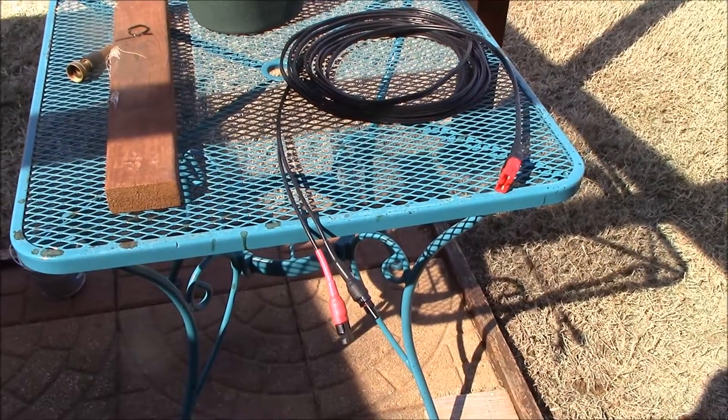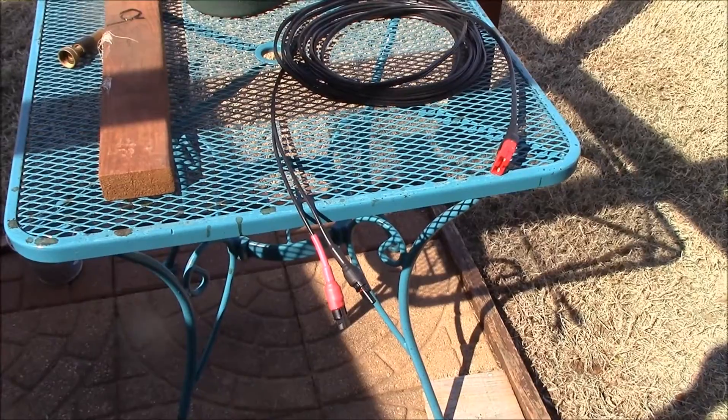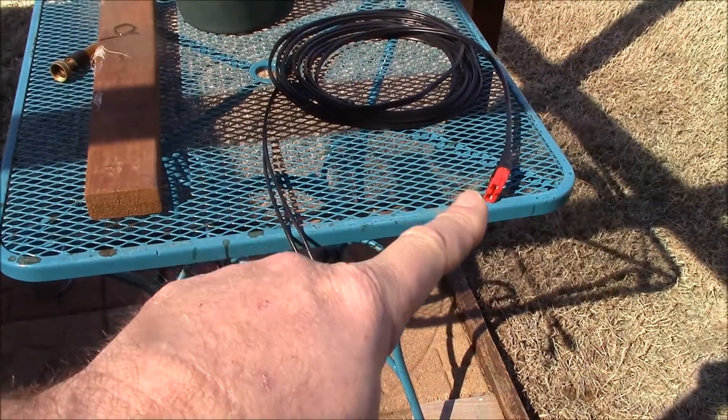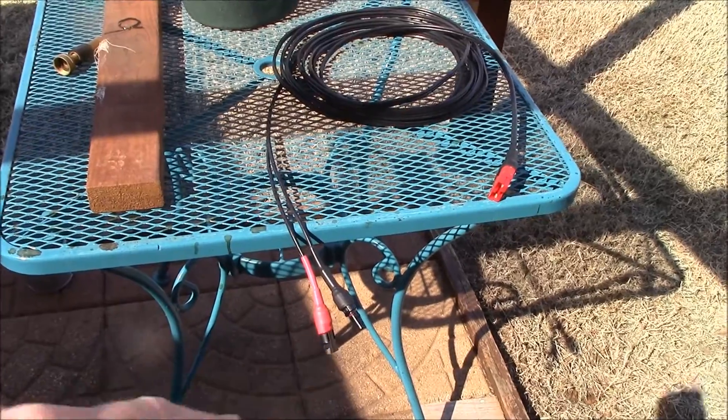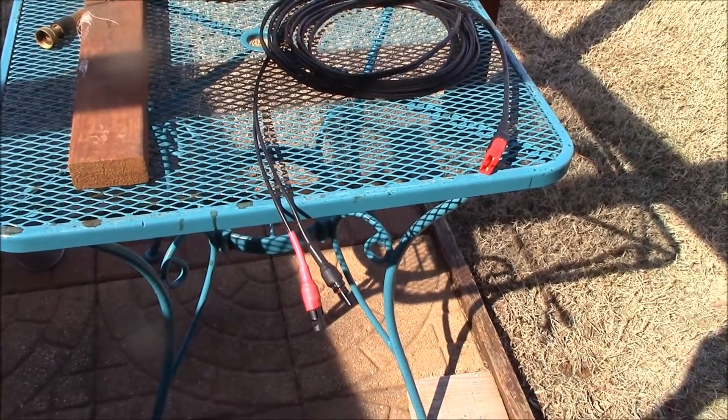I made this specialized cable for my solar generator. It has the Anderson plug on one end and MC4 connectors on the other end. Got this one completed, tested out, works great.